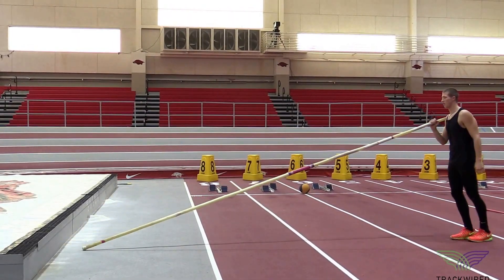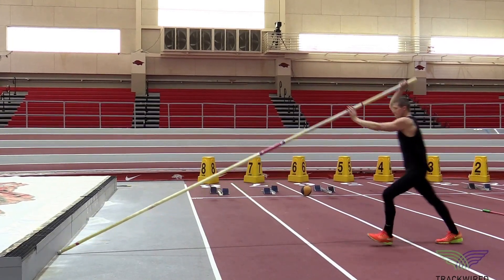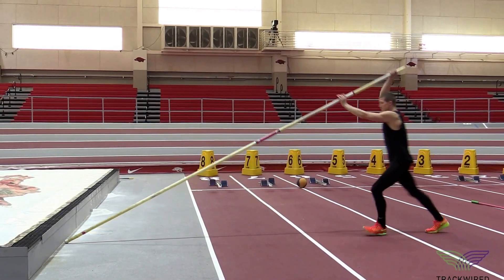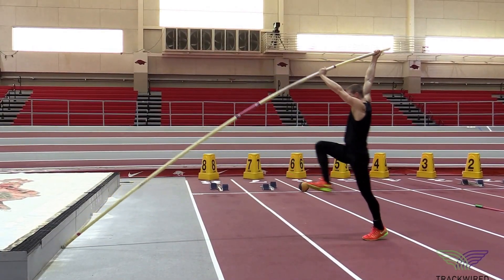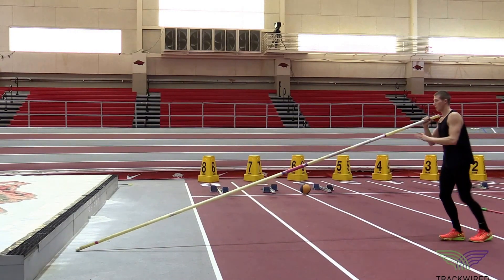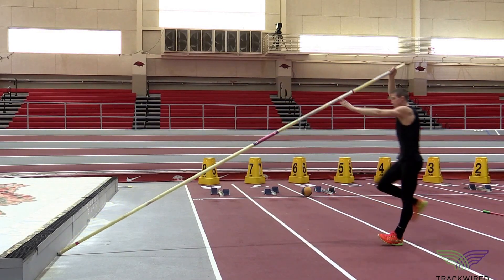This is a one-step wall plant drill that we use for all of our beginning level pole vaulters. It's important for the athlete to feel the pressure of the pole pushing upward with that left hand. The athlete also needs to feel the sensation of the right hand going back behind their head.